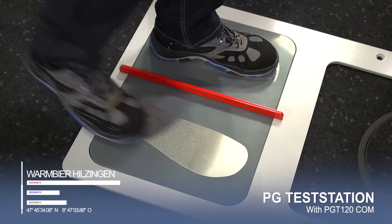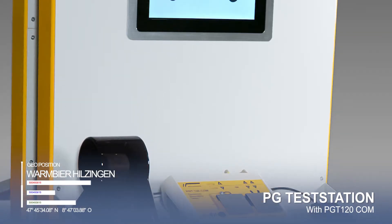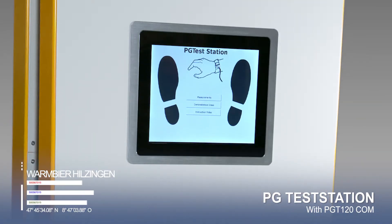In our example, we show version 3, which is equipped with a data terminal, touch display, label printer, and an optional card reader.